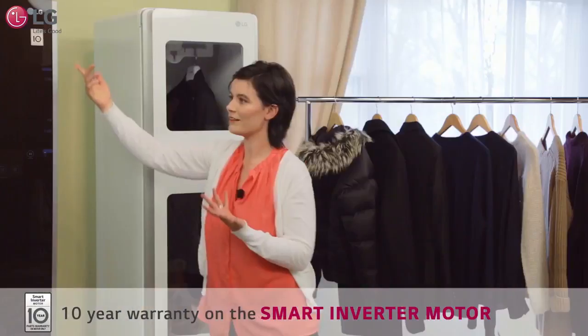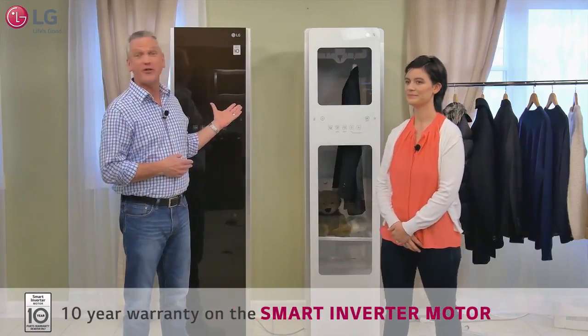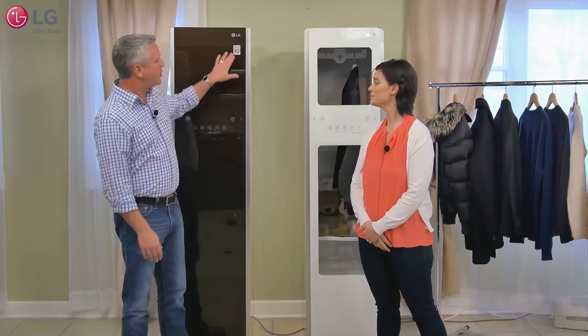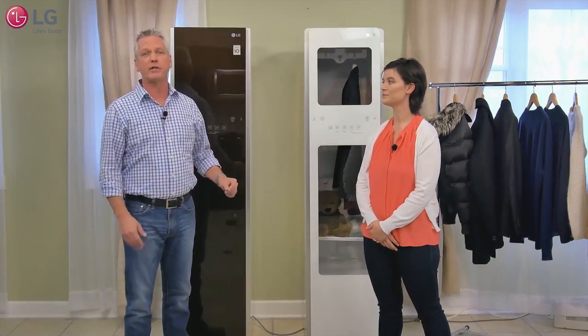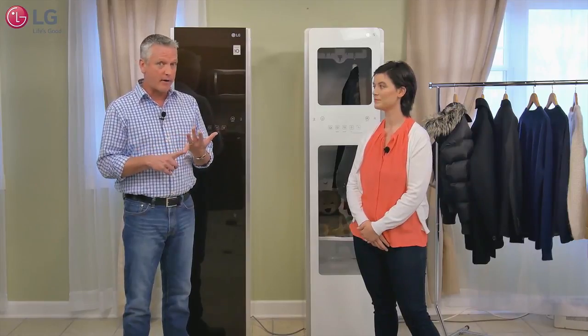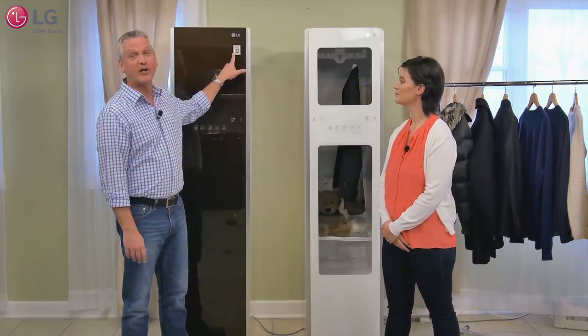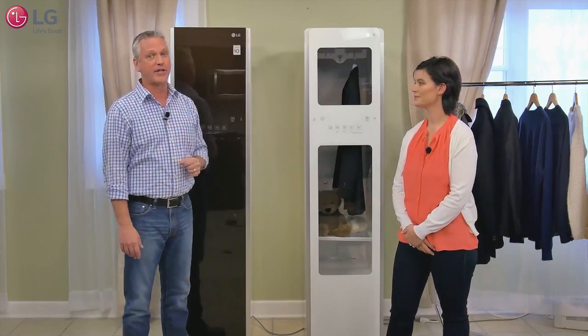And don't forget the 10-year warranty on the motor. LG makes great appliances and the LG Styler is no exception. It uses a smart inverter motor system — this motor has fewer moving parts, so it's actually quieter than a conventional motor and more reliable. Hence the 10-year limited warranty on that motor system.